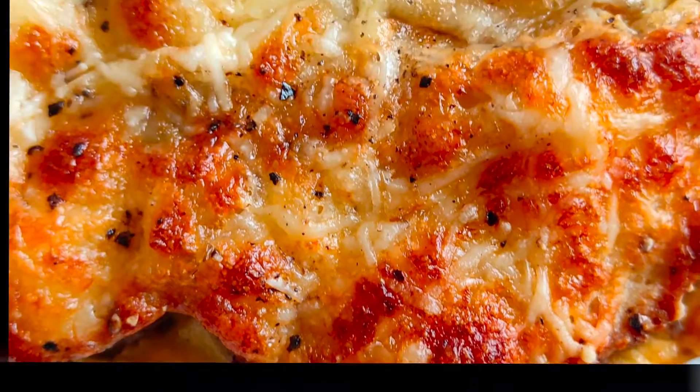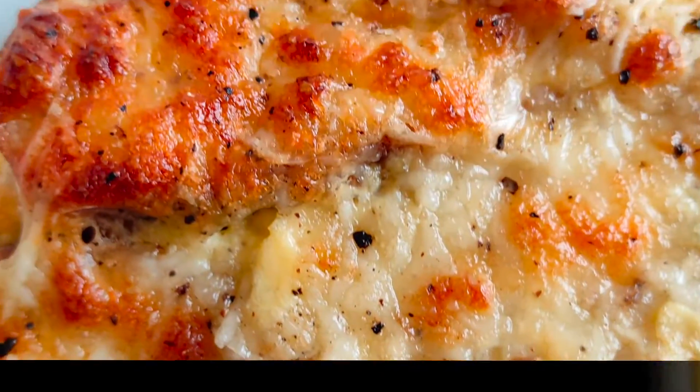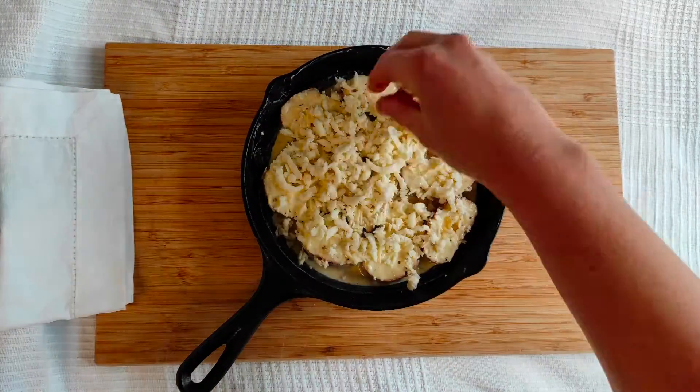Hi everyone! This is Paulina from paulinaskitchen.com. Today I have for you a great way how to use stale bread. This is a perfect breakfast option.